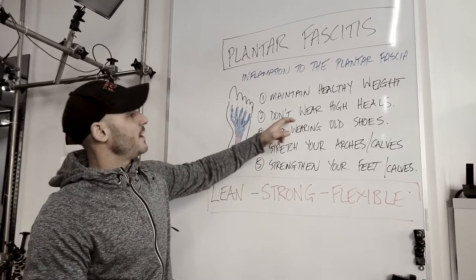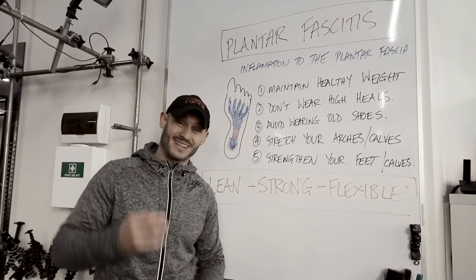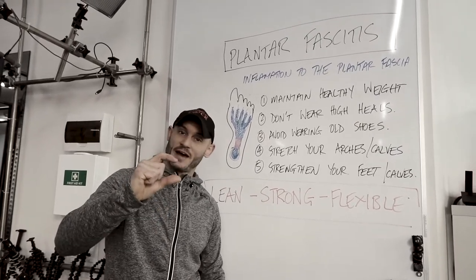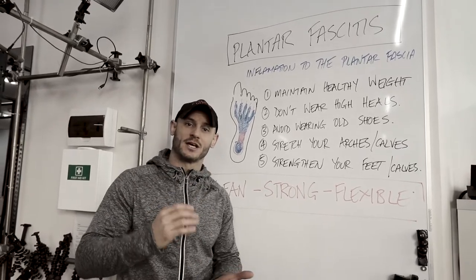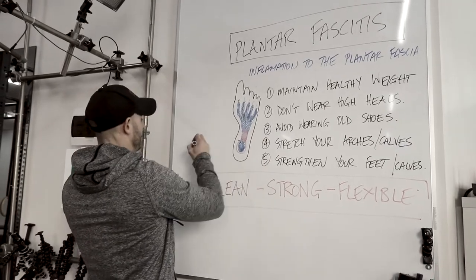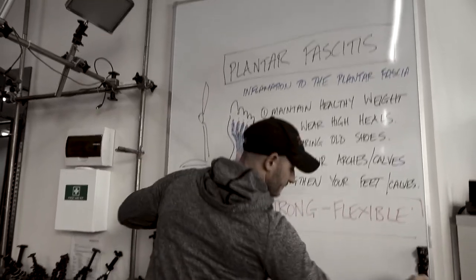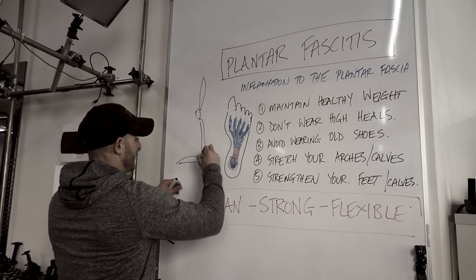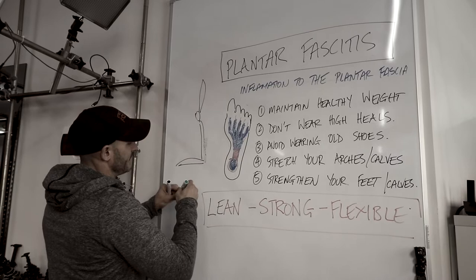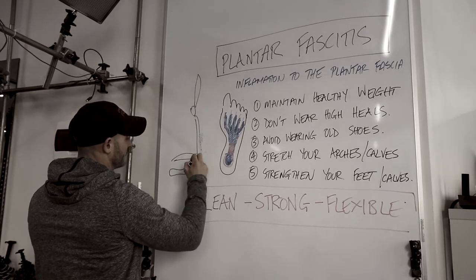Second is don't wear high heels. This is especially important for women — and this is even the case with some sports footwear that have a really big fat sole. Elevation of the heels shortens the tendons in the ankle that support the leg. The gastrocnemius and soleus muscles are obviously going to shorten if that heel is elevated, if we're standing on an elevated sole.